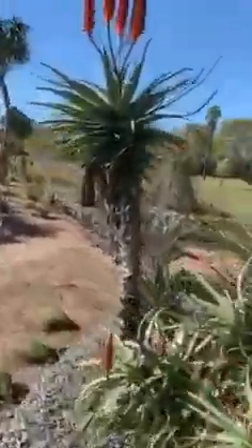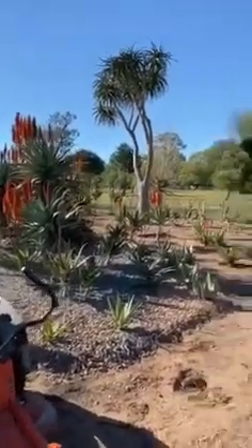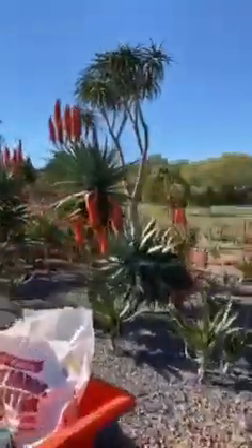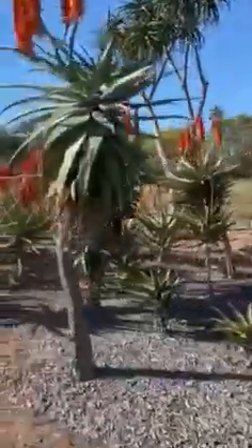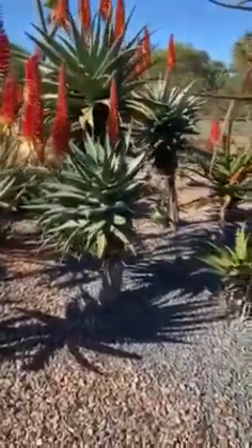The tall one is Aloe arborescens x ferox — it's a cross between the ferox and the arborescens. It's quite an amazing little area and they get massive. They're all getting branches now — you can see the Aloe arborescens ferox getting big branches, so they become like small trees.